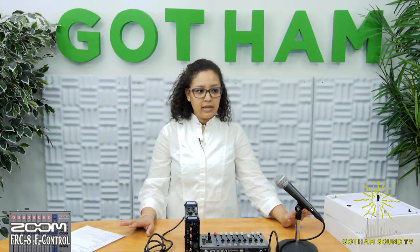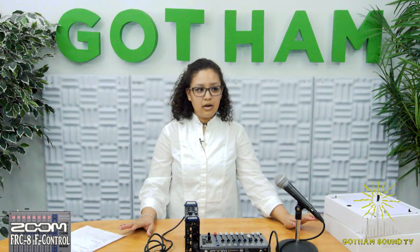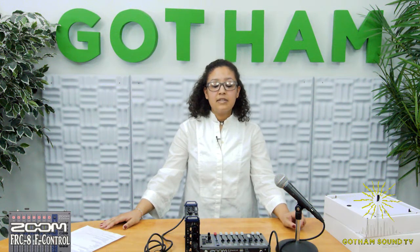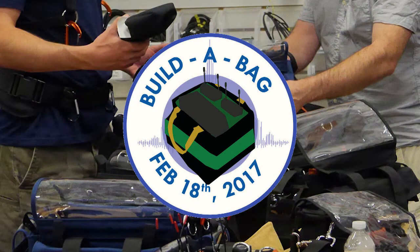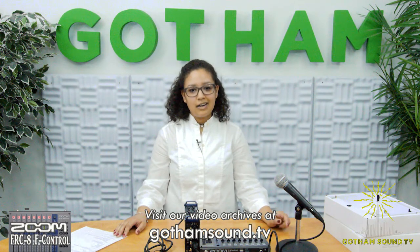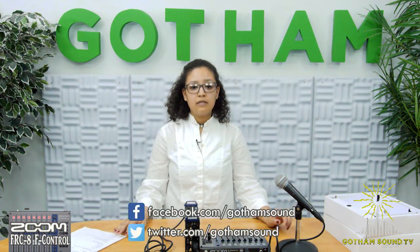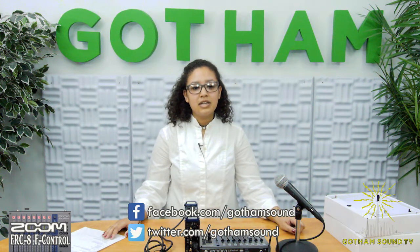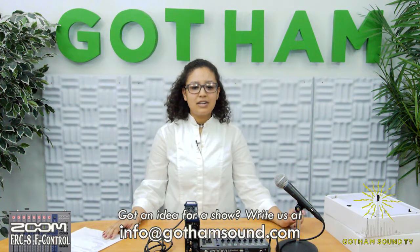Do we have any questions at this time about anything we've looked at? Thank you so much for tuning in today. Remember, we have a Build-a-Bag workshop this weekend, this Saturday at our Gotham in Long Island City from 12 to 4. Bring in your bag — our service department is in to make custom cables. Lots of food and drinks. If you're looking for videos on other products, visit our video archives at gothamsound.tv and follow us for all the latest news on the F-8 or F-Control on Facebook and Twitter. If you have any ideas or questions, send them to info@gothamsound.com.